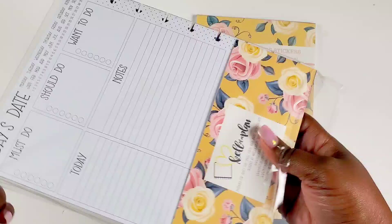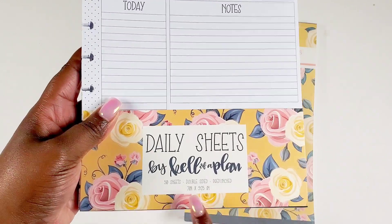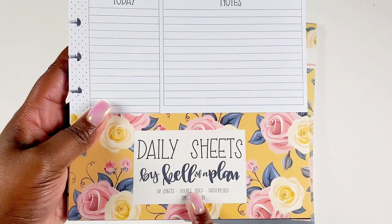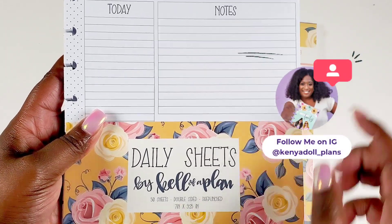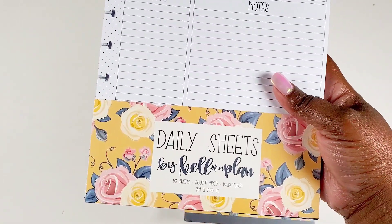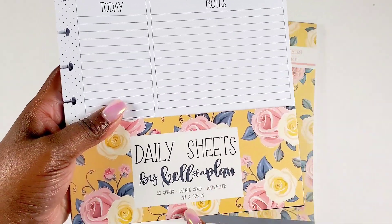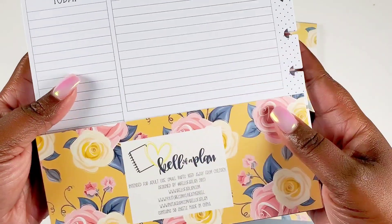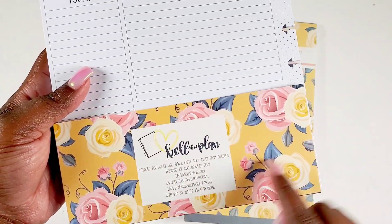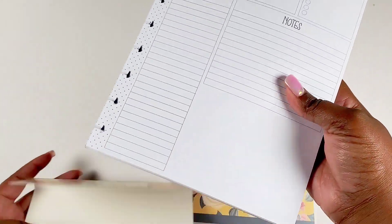It's a whole pack, you guys. Here's a little bit of detail: it's daily sheets by Kelleva Plan, there are 50 sheets in here, they are double-sided, and they are pre-punched. Of course they are in the classic size — 7 inch by 9.25 inches. On the back it just has a little bit of detail about Kelleva Plan.